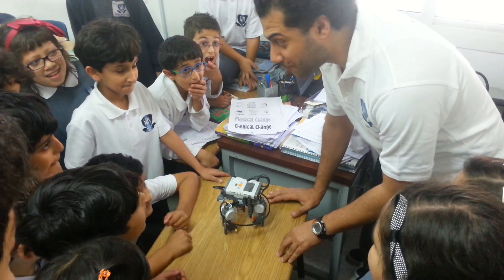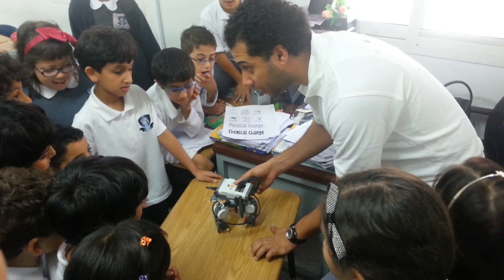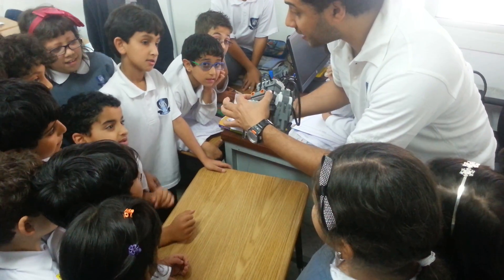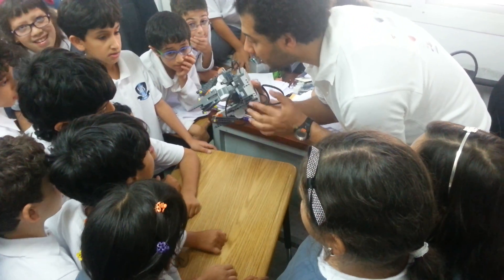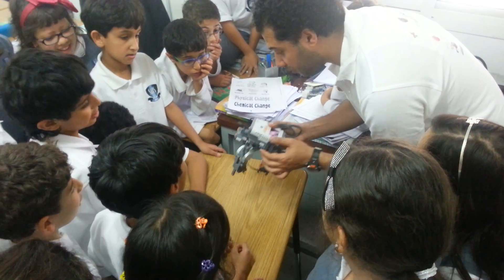Now I'm going to show you the tripod. The tripod is made by the NXT 2 kit. It is made of an ultrasonic sensor — those are the eyes here — and three servo motors, those yellow ones.